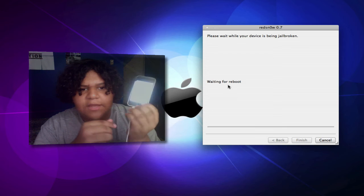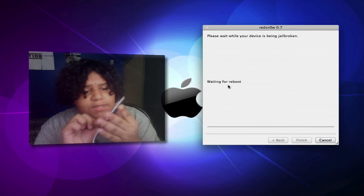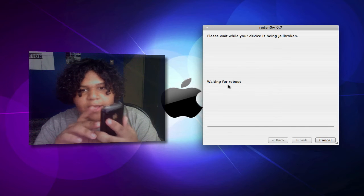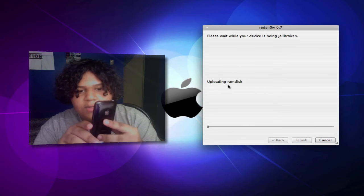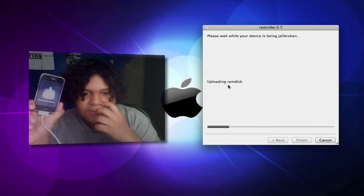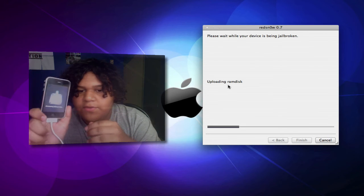It does take a little while to get off the white screen, but not too long. It's kind of weird seeing your iPhone with a white screen for a bit. I'm going to cut the video because it does take a little while to jailbreak. It's just uploading the RAM disk, so it's downloading the jailbreaking data.